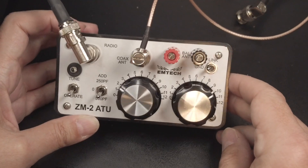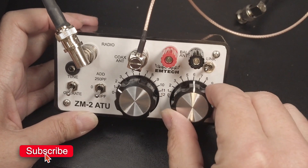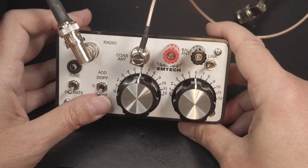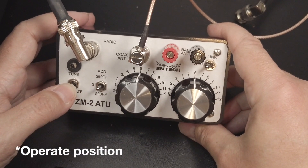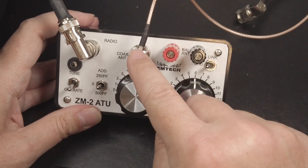So the first thing to do is reset the controls into a neutral position. I'm going to turn both of the variable capacitors to six. I'm going to switch the additional capacitance to zero. I'm going to leave it in the tune position initially, and I'm going to make sure the antenna switch is set to ground because I'm using the coax.